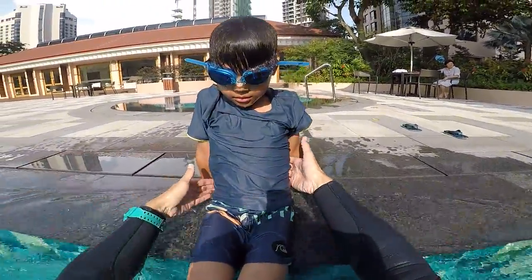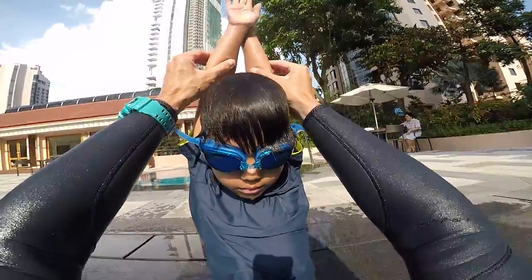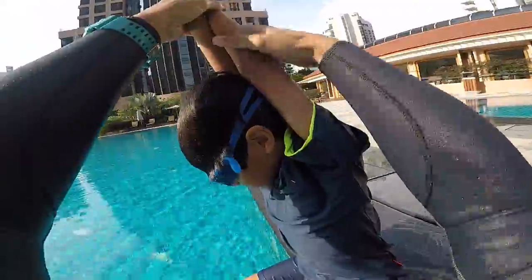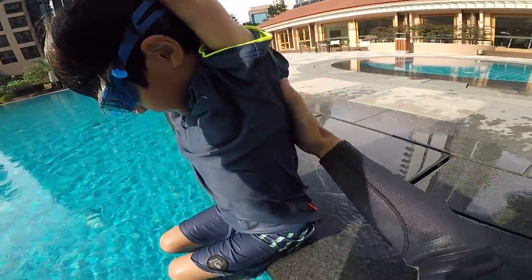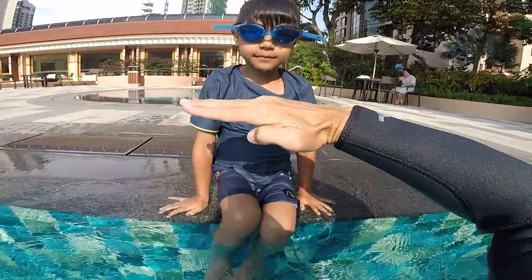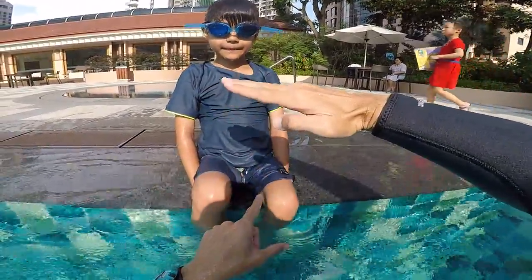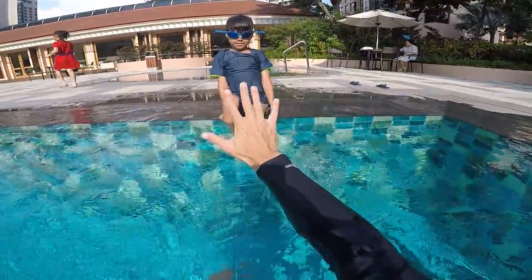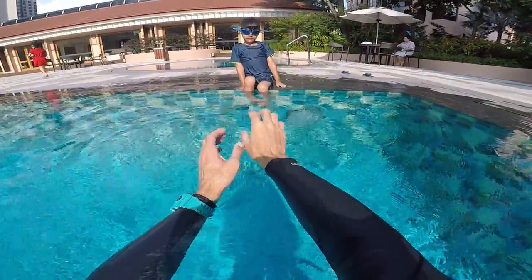Now put your hands behind your head. This is the streamlined arrow position. You block your head, put both hands together, and you're perfectly ready to slide. We're going to push off the wall, slide on the surface, and with your feet — boom boom boom — like a dolphin. No need to move your hands, just do your kicks.